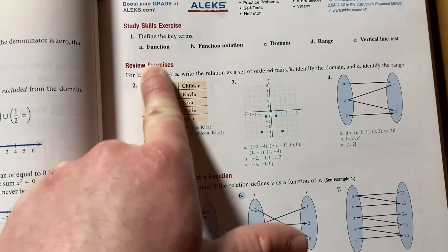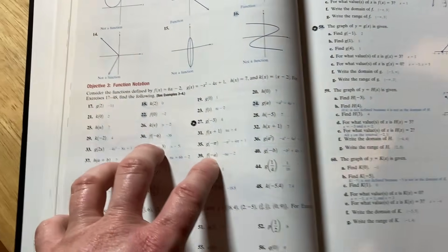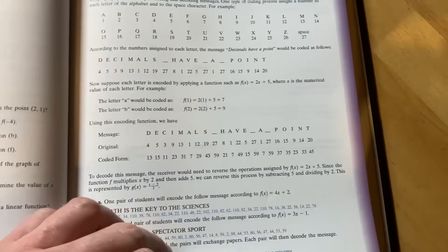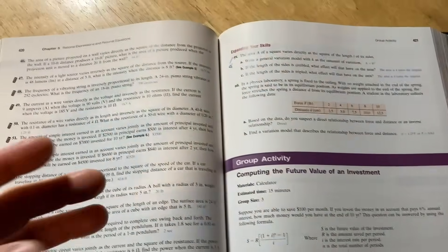When looking at the problems, you can skip the very first easy ones if you want and jump into the bulk of the exercises. If you're planning on going to college, instructors who use these books are not dumb — when they make tests, they usually pick problems from sections where you've practiced more. So focus on the bulk of the exercises, like those found in section 2.4. Of course, you can just do all of them; this is just advice for college prep.